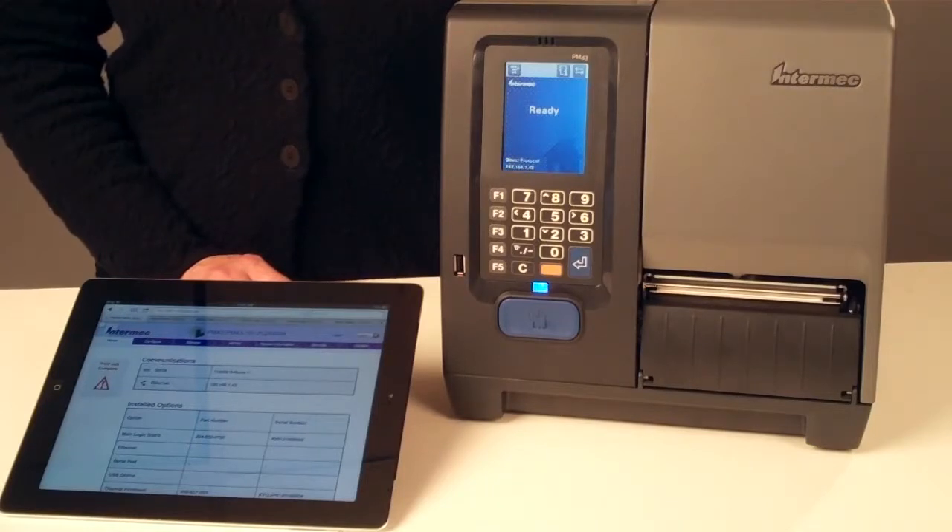When connected to the network, PM43 printers include a powerful web page that provides the most up-to-date and accurate printer configuration and status capabilities without installing software on your PC. Simply open your web browser and type the printer IP address into the address bar.